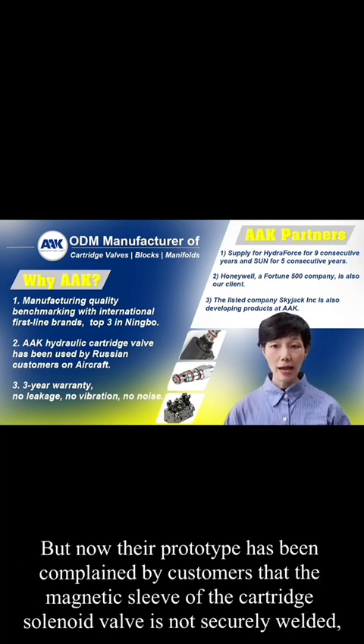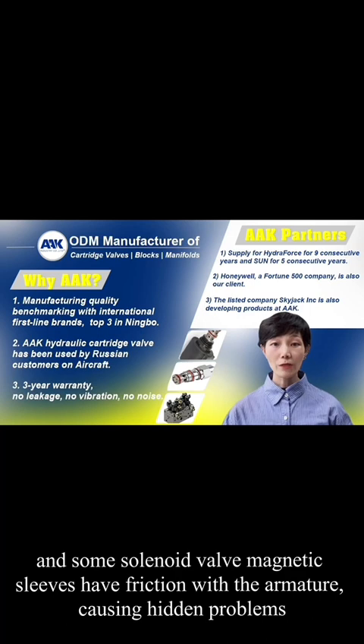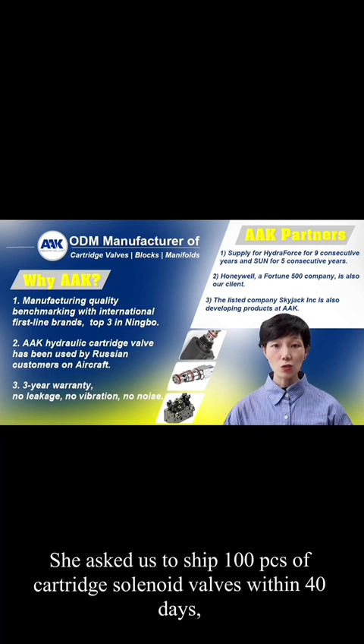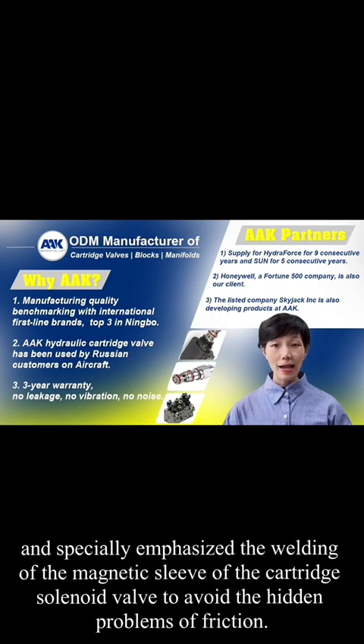But now their prototype has been complained about by customers — the magnetic sleeve of the cartridge solenoid valve is not securely welded, and some solenoid valve magnetic sleeves have friction with the armature, causing hidden problems. Conseno realized that this hydraulic cartridge valve manufacturer was unreliable and came to me. She asked us to ship 100 pieces of cartridge solenoid valves within 40 days, and especially emphasized the welding of the magnetic sleeve to avoid the hidden problems of friction.